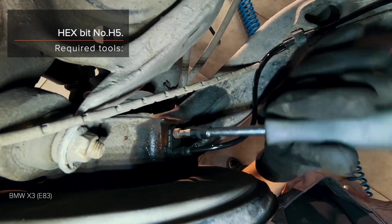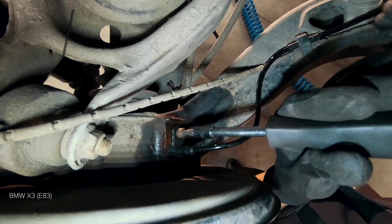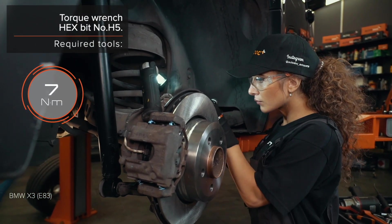AUTODOC recommends. 5. Installation of the stabilizer. 6. Installation of the stabilizer. 7. Installation of the stabilizer.